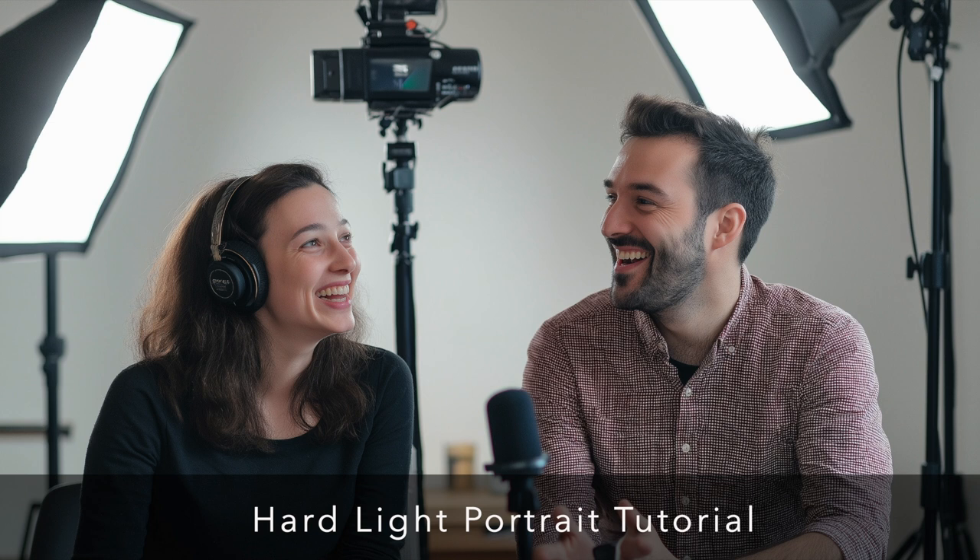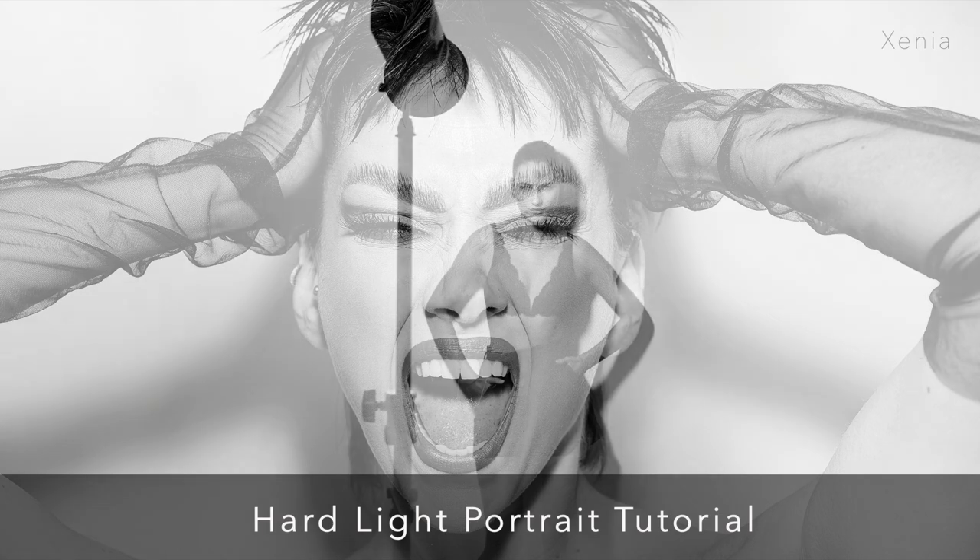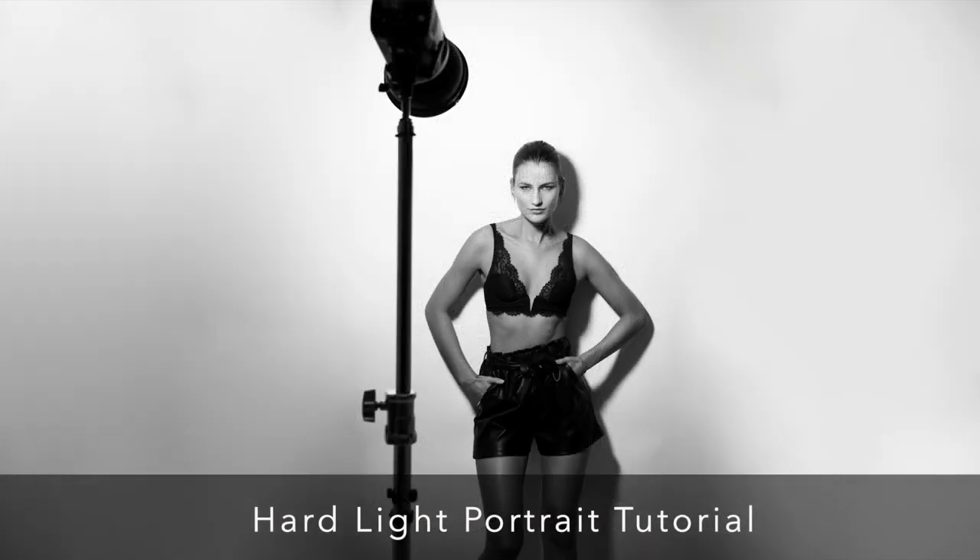For placement, Sam positions his flash slightly above the subject, angled downwards. You can see this clearly in the example image of Xenia in the tutorial — you get distinct shadows under the chin, the nose, and even behind the head, creating a very strong look.